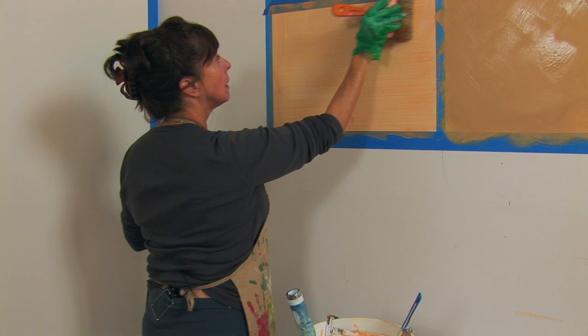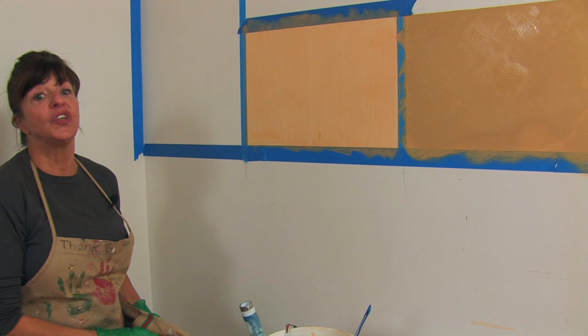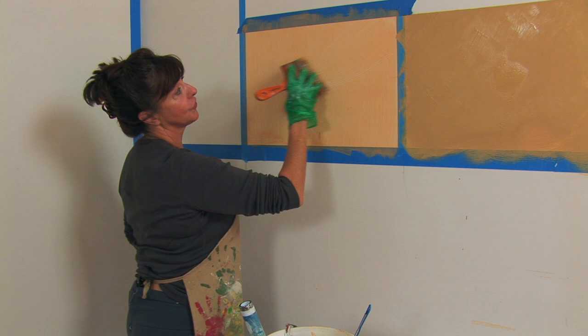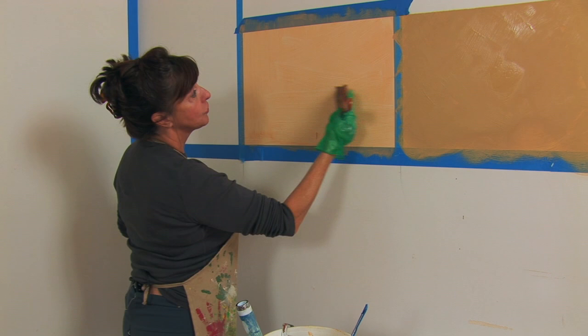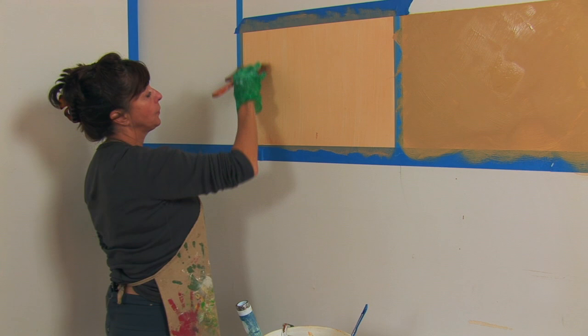And move it around very softly. And you can see how you're starting to see the white coming through. And then what you really want to do with this is you want to work it so you see no paint brush marks or tool marks as they call it. So you just keep working this, and the tool marks or paint brush marks will disappear.